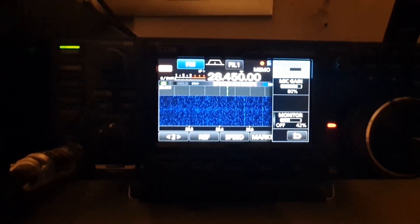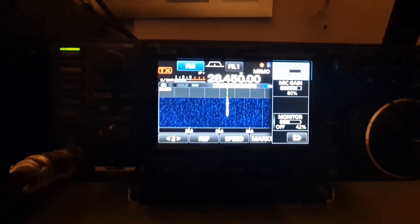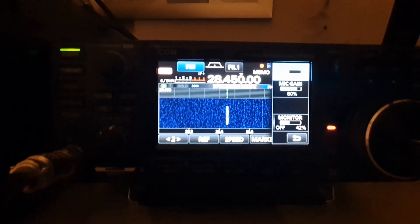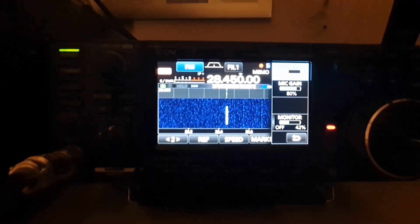George, do you copy QSL? Yes, Bernard, I'm copying you. Okay, I think we'll go over to USB and make a short recording. Thank you, stop now.